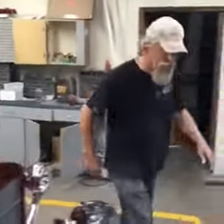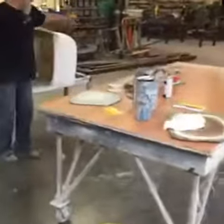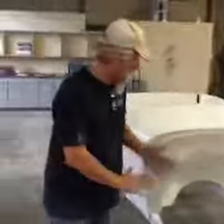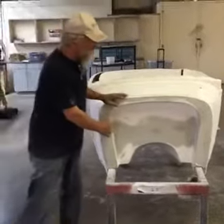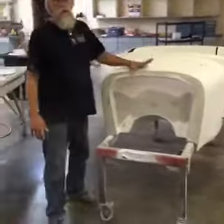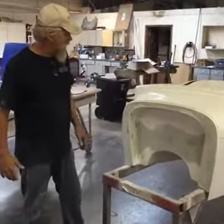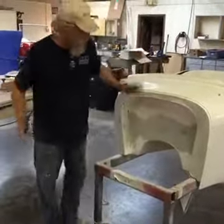Today we're going to do some Bondo work. I need to finish the firewall — we made this plug, it had no firewall, and we recessed it about three inches. This is our Model A Roadster. We really need to get this into production — I've got some interest and I want one for myself. I've got a little more straightening to do on it, so let's start by seeing if it's straight.